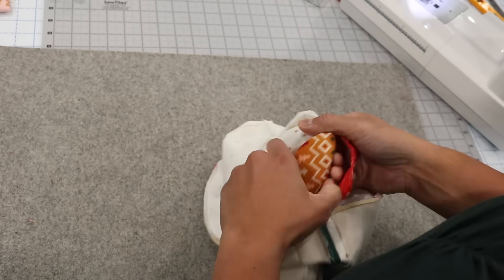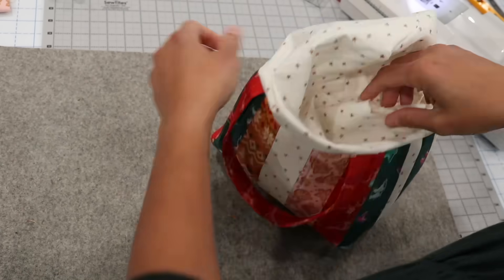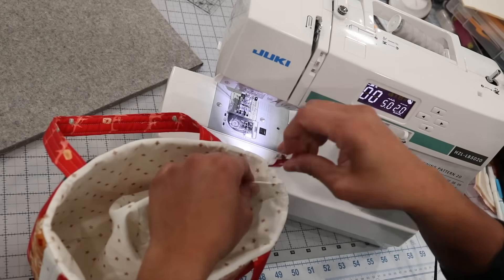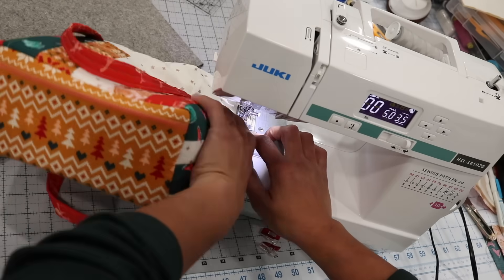Reach into the opening you left in the lining and carefully pull everything right side out. Stuff the lining back inside, then press, press, and press some more to make sure everything is where it needs to be. Close up the hole in the lining by machine or by hand — either way is fine.